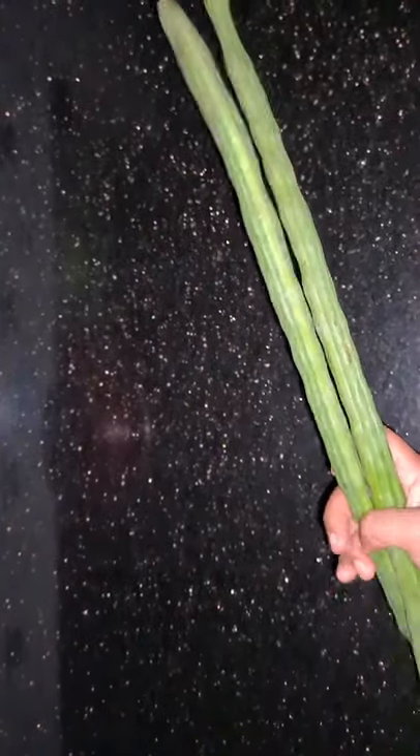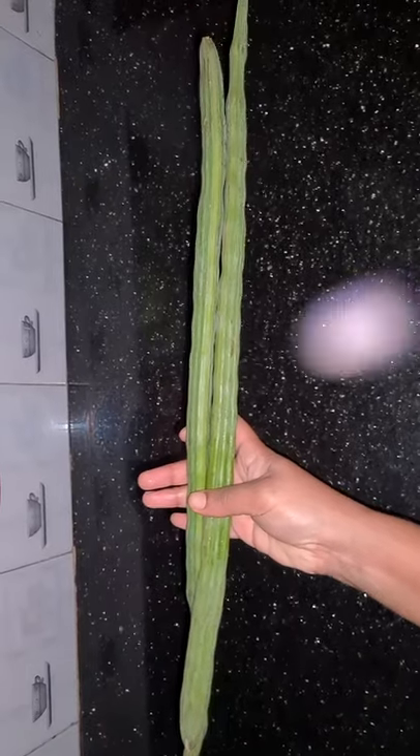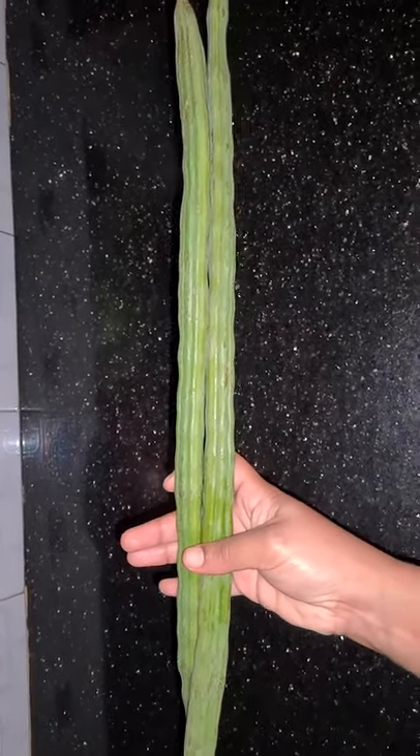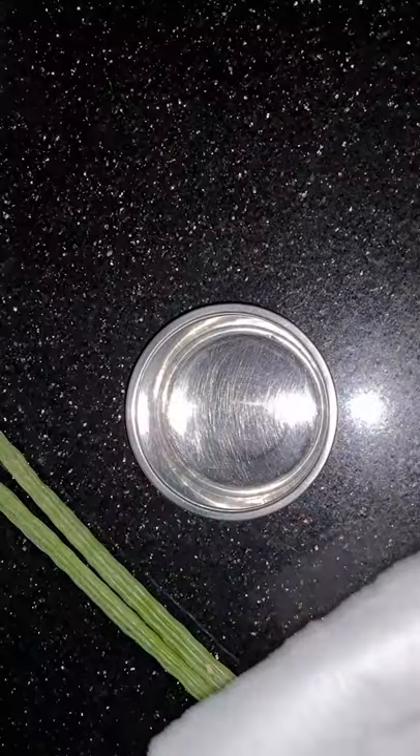Hi Friends! Let's talk about a tip. You can see how many different things are stored. You can use the food in the fridge, and you can use the food in the store.